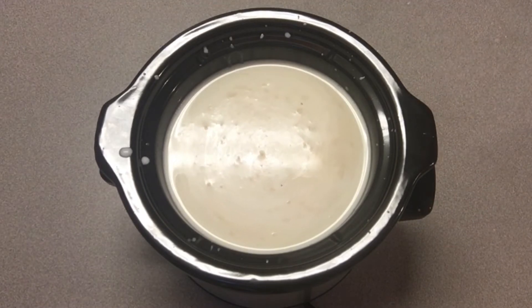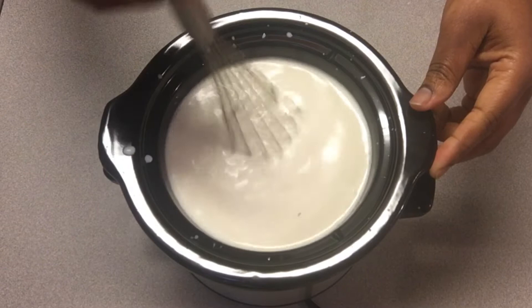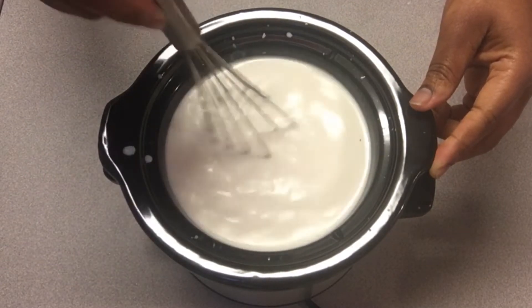And now we're going to whisk it — whisk it real good! Go ahead and whisk up your ingredients and make sure that you blend everything together well.